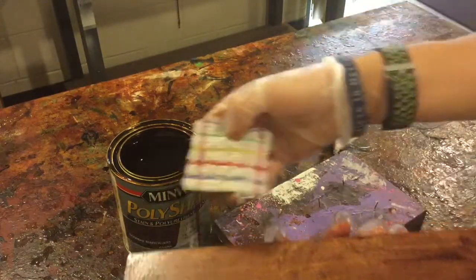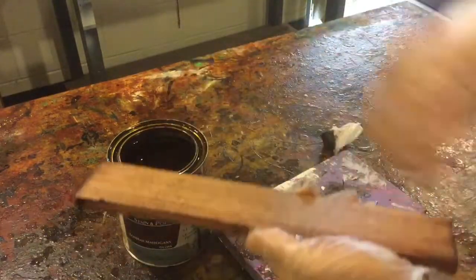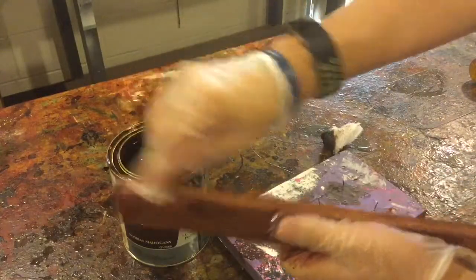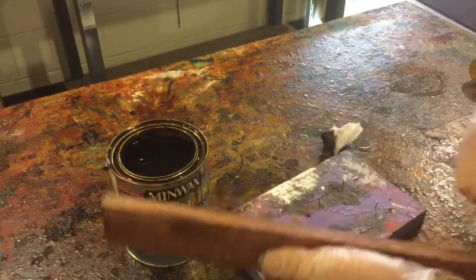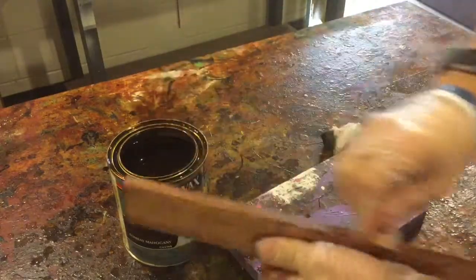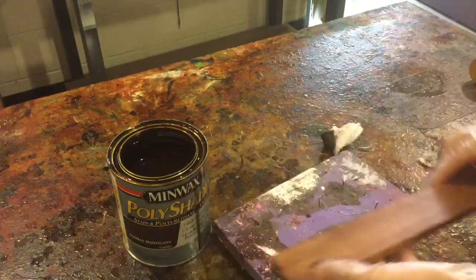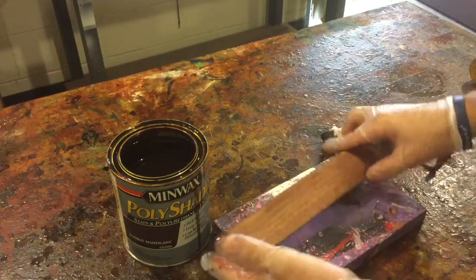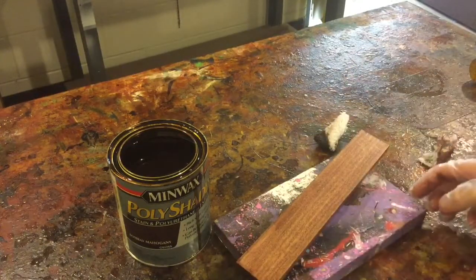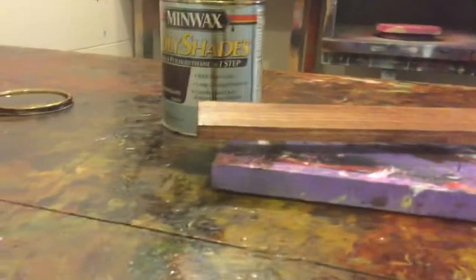After it sits for a while, take the clean rag — the second one — and wipe away all the extra stain that was left over. This gives it a nice uniform look all the way across. You never want to leave extra stain sitting on it. Take all the extra off and your board is stained. When letting it dry, never put it flat on a table surface — it has to be suspended on those nails so air can circulate all around it and dry it out completely.